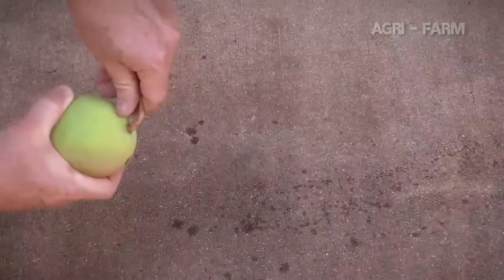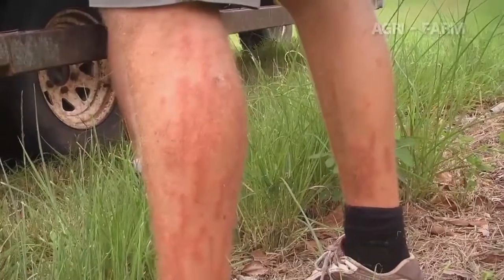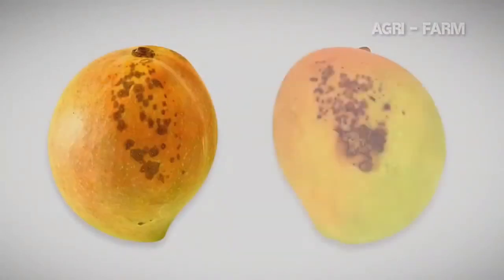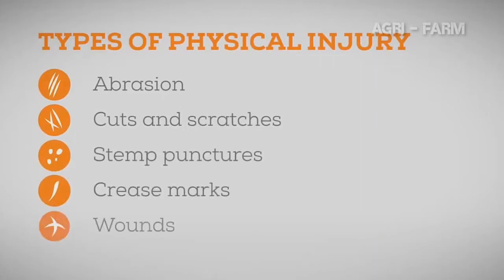You need to be particularly careful with the first sap that comes from the mangoes when you pick it — this is called spurt sap. If spurt sap comes in contact with the skin of the mango it can damage the skin; this is called sap burn. This sap can also burn your skin or the skin of other pickers. Sap can continue to ooze from the fruit for several hours and although this sap isn't as damaging as spurt sap, it can still cause skin browning and reduce the sale price of mangoes. The types of physical injury include abrasion, cuts and scratches, stem punctures, crease marks, wounds and internal bruising.